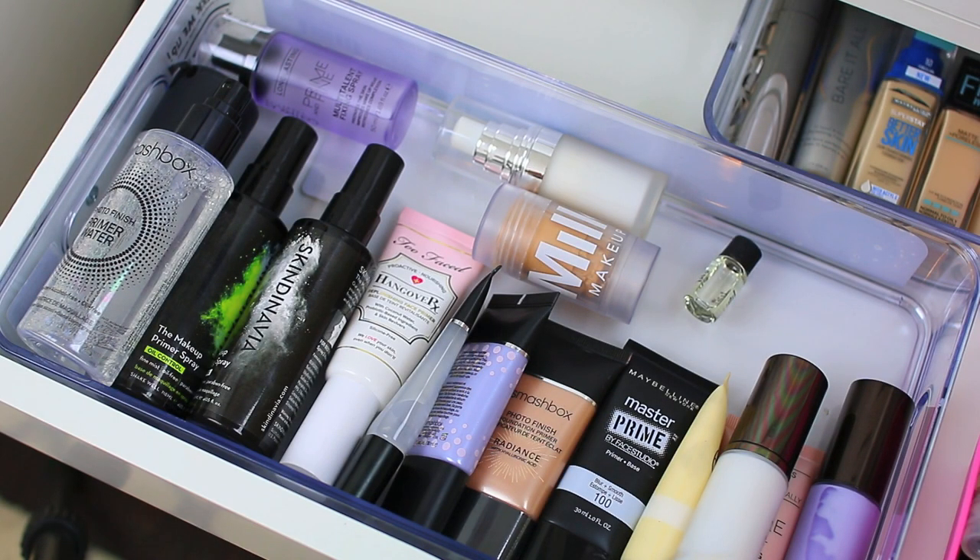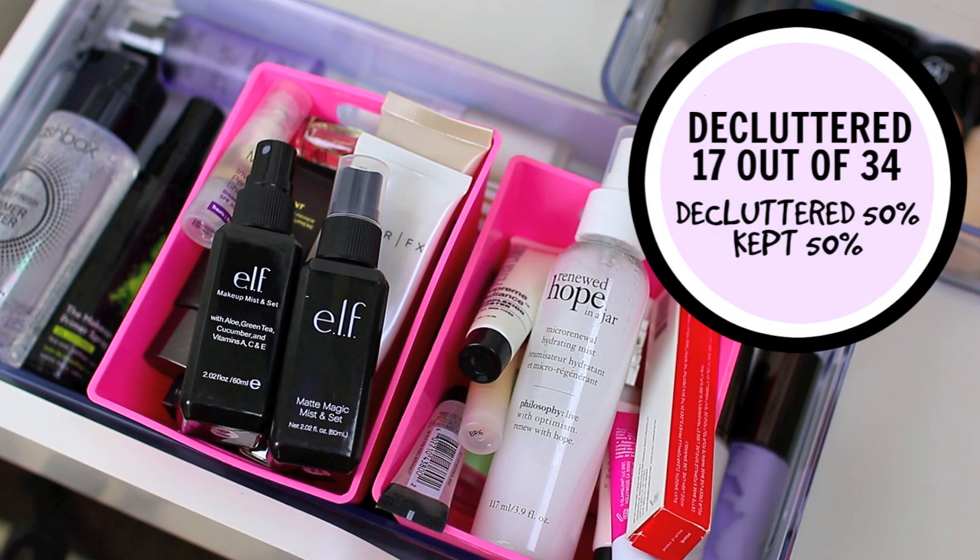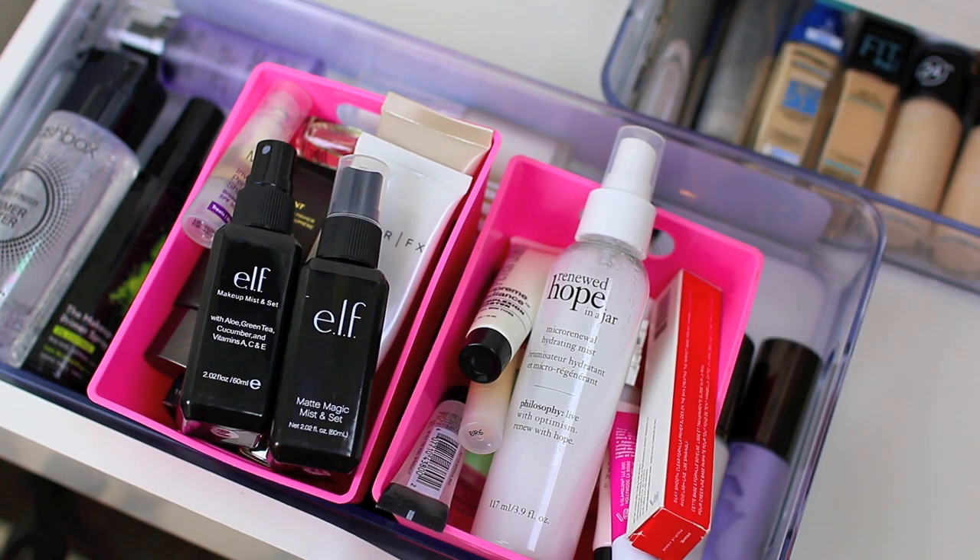Okay guys, that is the end of my video. These are all of the primers that made it through my declutter — I'm keeping all of these and will continue to use them. And these are all of the primers that I'm actually going to declutter. I feel like I did a pretty good job. Face primers are one of those categories I love and I have a hard time parting with them, but I've been pretty cutthroat with my declutters this year. I just have so much makeup coming in that I really don't need to keep products that don't work for me — somebody else could benefit from them more. And makeup does expire, so keep that in mind when you're decluttering your collection. Thanks so much for watching and I'll see you in my next video. Bye!